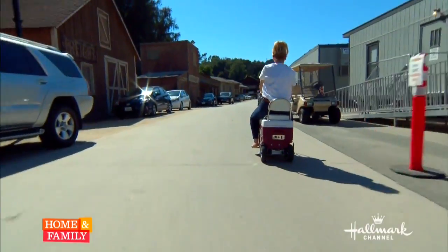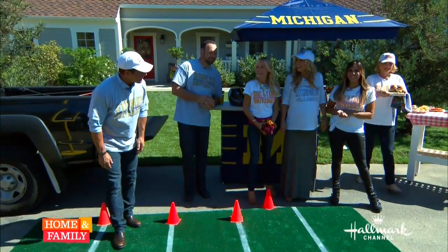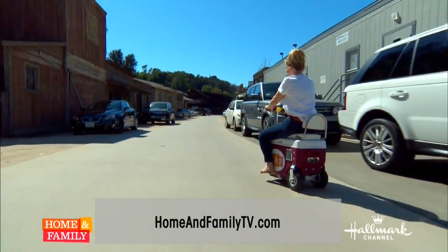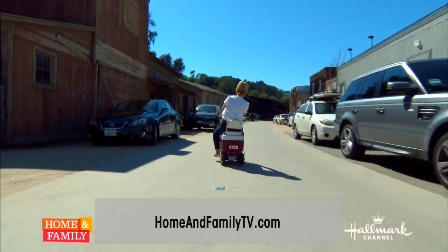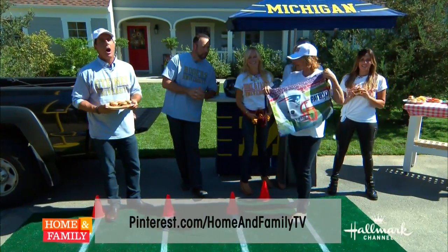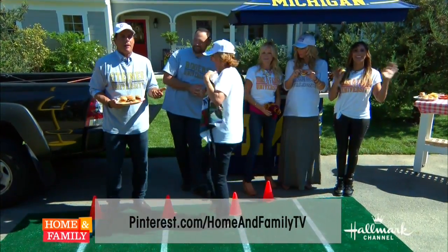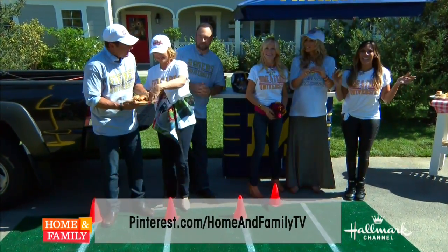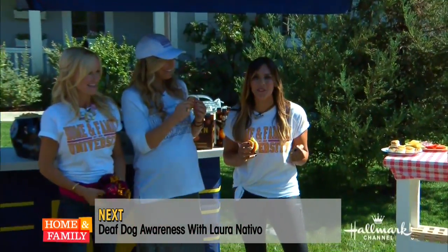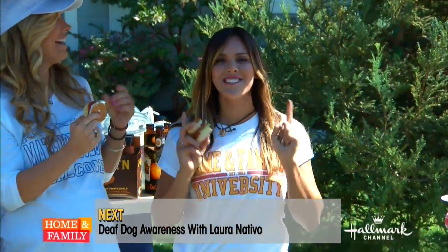You can find all of Kim's tailgate essentials and some wonderful sliders at homeandfamilytv.com, and find Christina's slider recipe on our Pinterest page. Go Patriots — oh come on, my Raiders! Lauren DiTivo, you are up next. I brought an adorable adoptable dog named Quinn to celebrate National Deaf Pet Awareness Week, so when we come back you'll learn all about the amazing world of deaf pets.